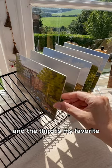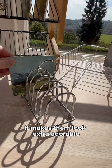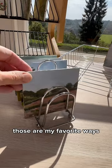And the third is my favorite — a toast holder. I use these for my tiny paintings. It makes them look extra adorable, and I love how portable they are. Those are my favorite ways. What are yours?